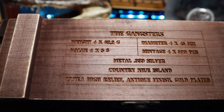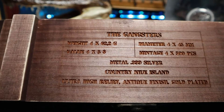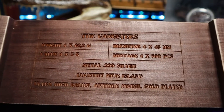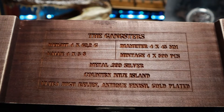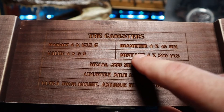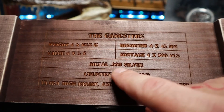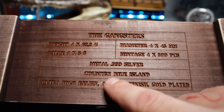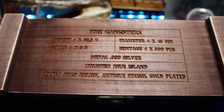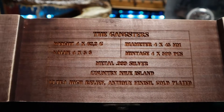It's showing the face value of each — four times five. Each coin has a five dollar face value from the country of New A Islands. The diameter of each coin is 45 millimeters. The mintage of each coin is 500 pieces. It's 999 silver, from New A Islands, and ultra high relief antique finished gold plated coins.